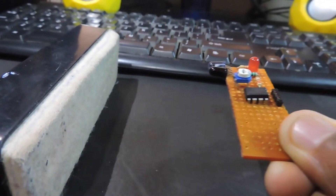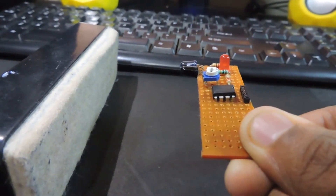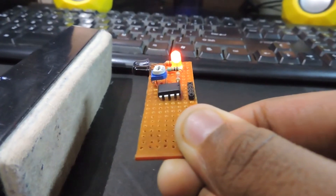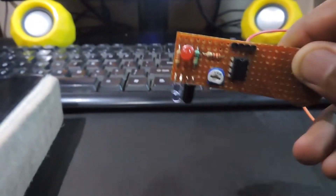Now when we apply this to the circuit we built in the last video, we can see that the receiver receives less IR when it's over black and more IR when it's over white. With this information, we can adjust the sensitivity of the IR such that the comparator outputs high when it's black and outputs low when it's white. Currently the circuit is doing exactly the opposite.